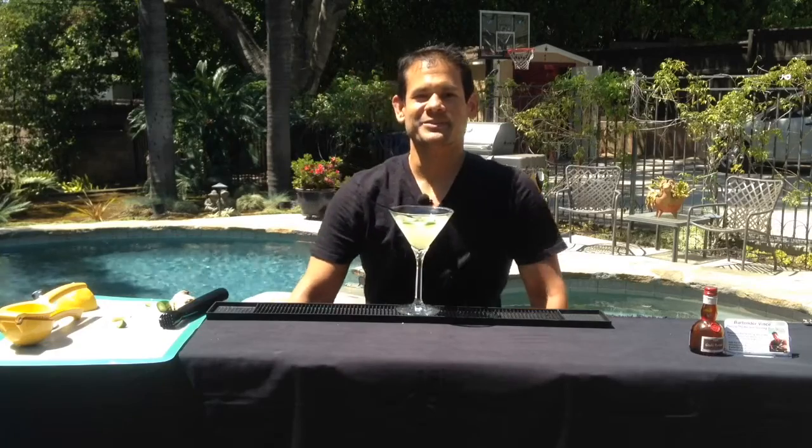And there you go — the Fuego Hibiscus Cocktail, named after my fiancée Angela, for her fiery red hair and personality, as well as the hibiscus vodka we used today.